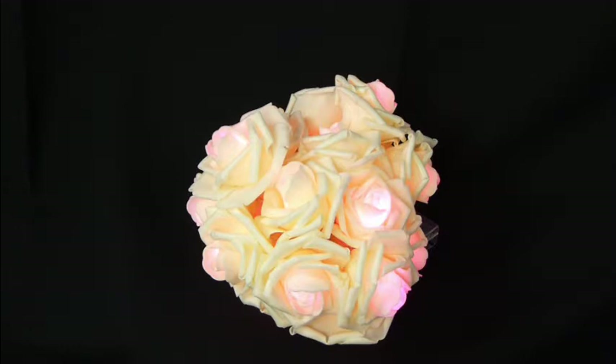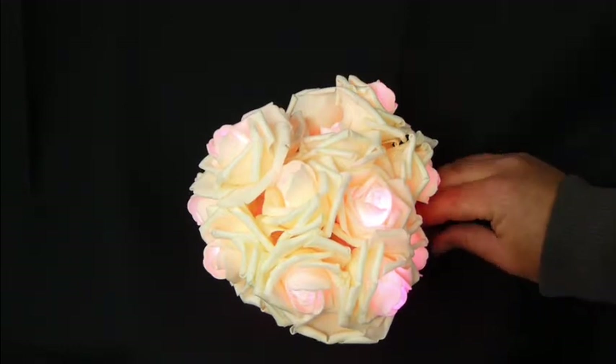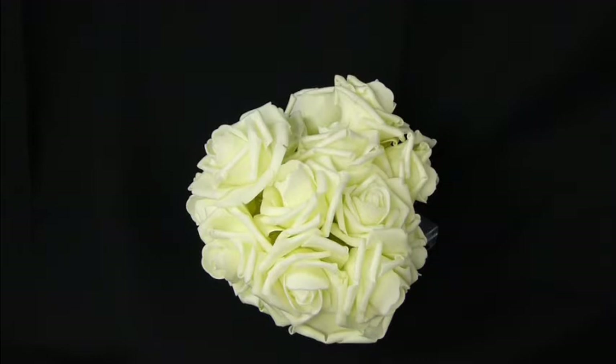And even if you don't want the lights on, they don't look too bad just sitting turned off. If you wanted to put them in some kind of decoration or vase or anything else, definitely a neat little decoration.